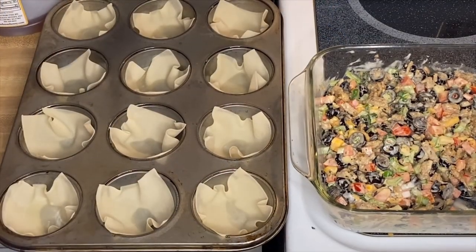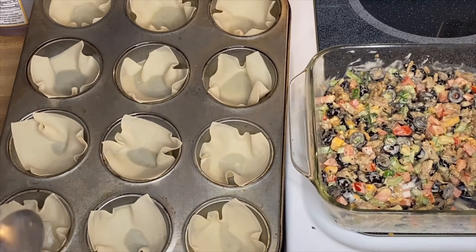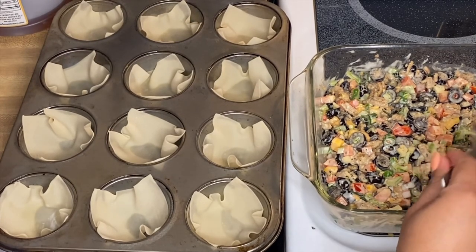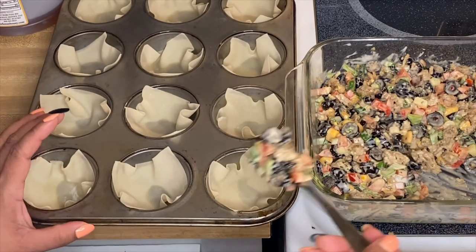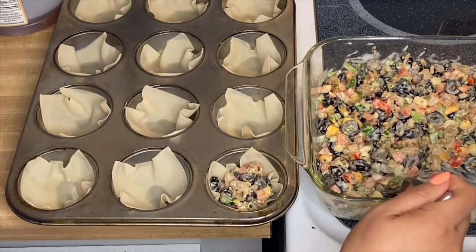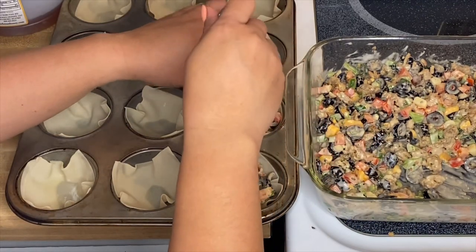So we're going to assemble our Turkey Stars. These are our wonton wrappers, and I've put them in a cupcake pan. All we have to do is fill them up and bake them for 10 to 15 minutes until the cheese and flavors are incorporated and the wonton wrappers get a little texture. Just get a spoonful of our mixture and fill them up nice and beautiful.